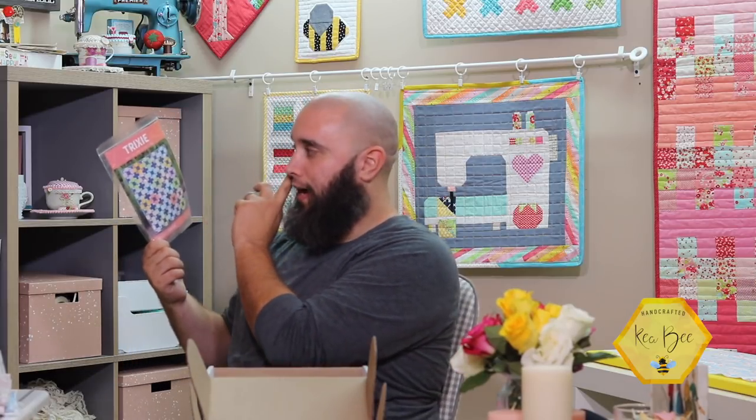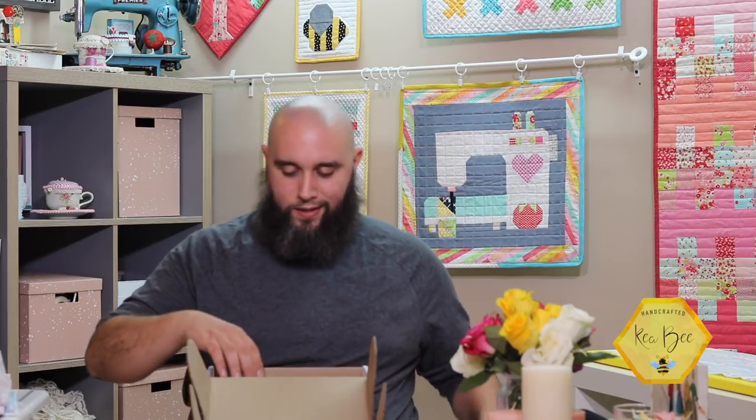The pattern you get inside this box is called Trixie. It has different fabric requirements depending on what size you want — it has a baby, a throw, a twin, and a queen size, which is pretty cool. It's very bright, and I imagine the fabric inside will match it. It's made by Hello Melly Designs, pattern 116.